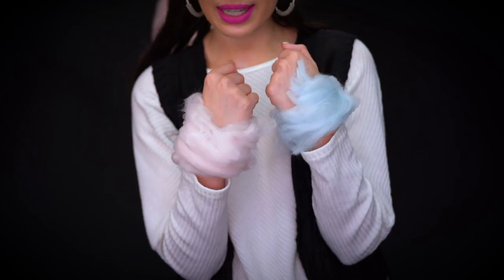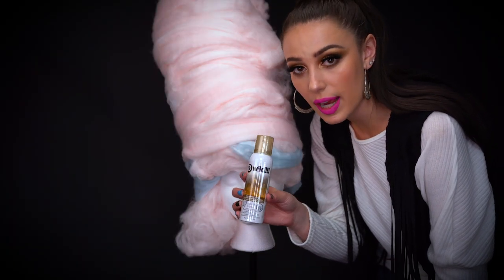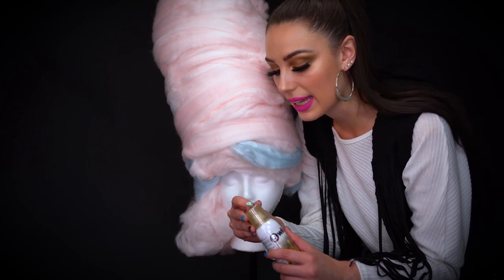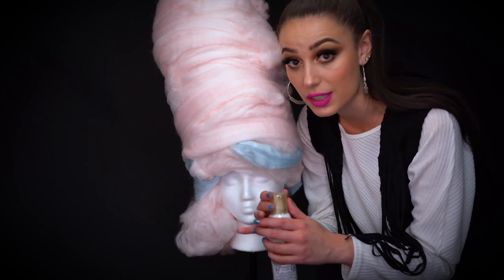Using this glitter from Be Wild — it's a gold hair and body glitter — I'm going to spray the entire wig with this to make it look really sparkly. I really want the wig to glisten like candy and just be really pretty with sparkles, so I'm going to add a lot of glitter to the wig now.